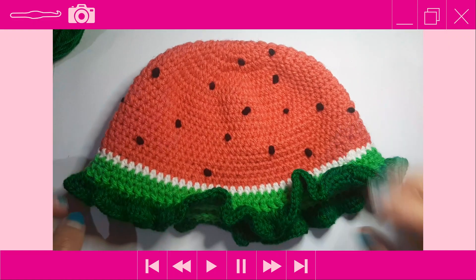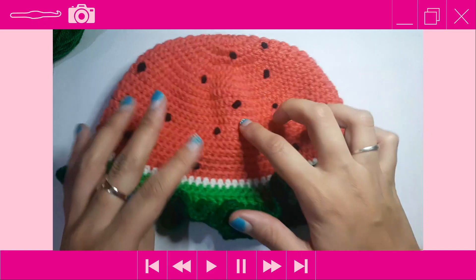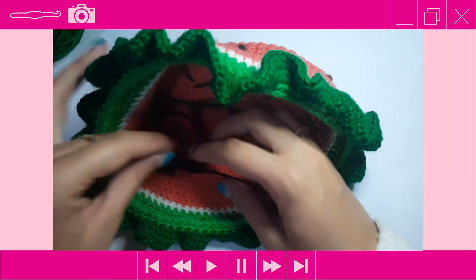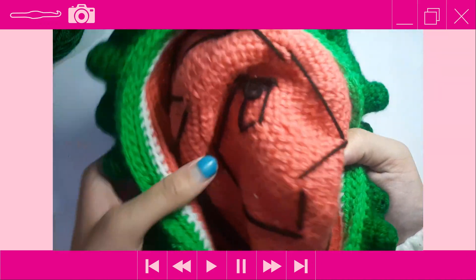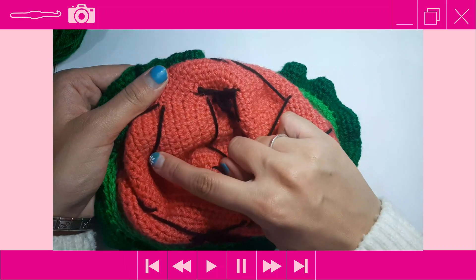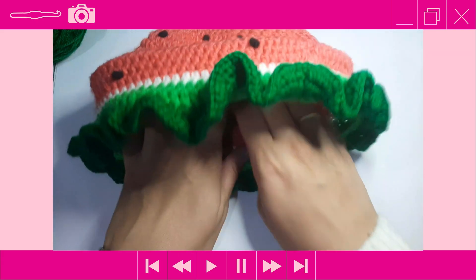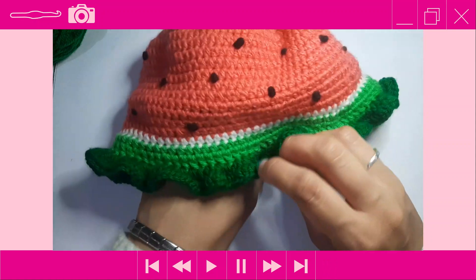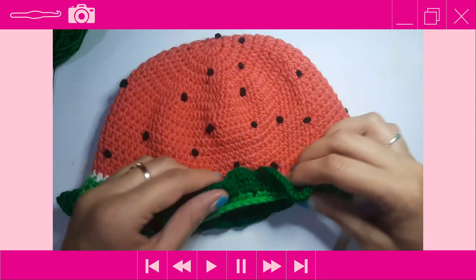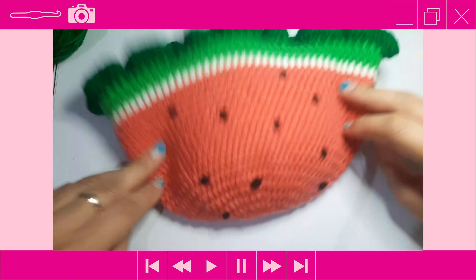I've finished embroidering all the seeds using French knots. This is what the inside looks like — I tied my ends together with knots. If you wanted to be neater, you could thread the yarn under some stitches to hide it better, but once you're wearing the hat you won't see the inside anyway.